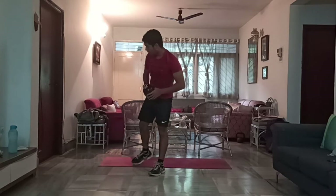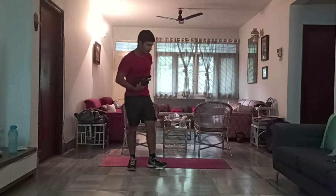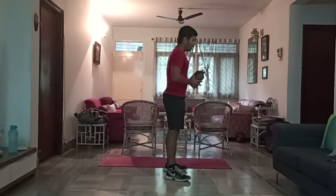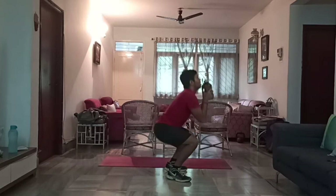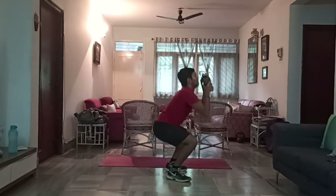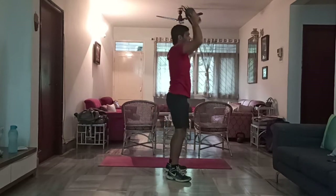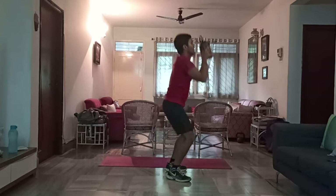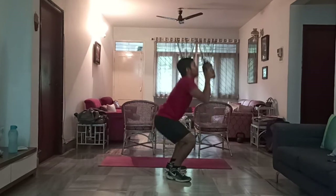Second movement in this second set — we'll be trying a thruster, the bonus movement I showed you. Aim for 10 to 15 reps. Keep your chest up, squat down, and push the weight above your head. 1, 2, 3, 4, 5, 6, 7, 8, 9, 10, 11, 12, 13, 14, 15. Perfect.